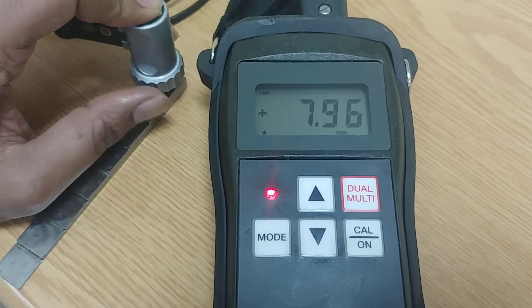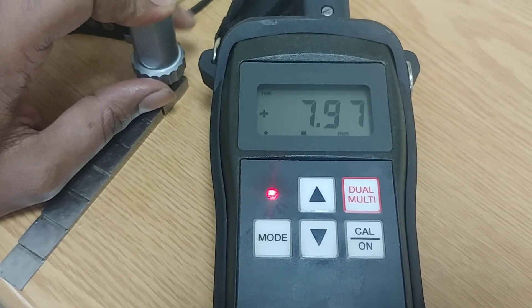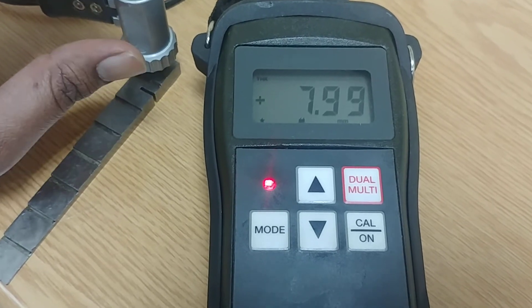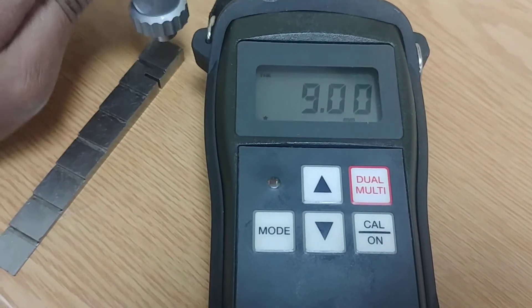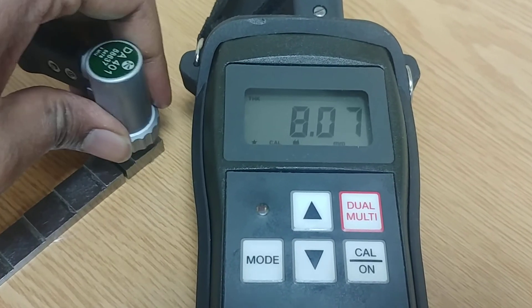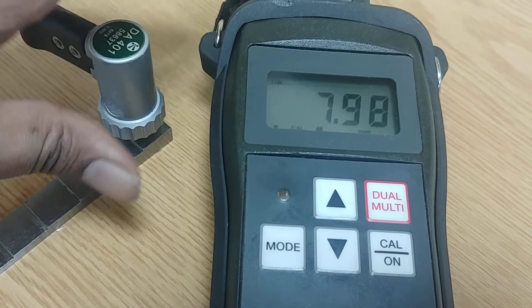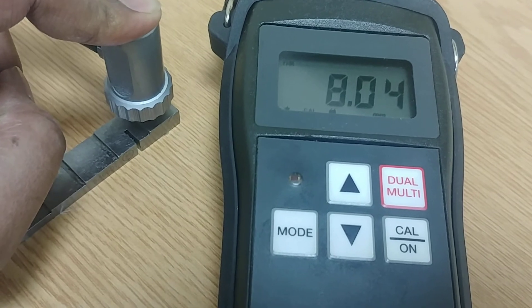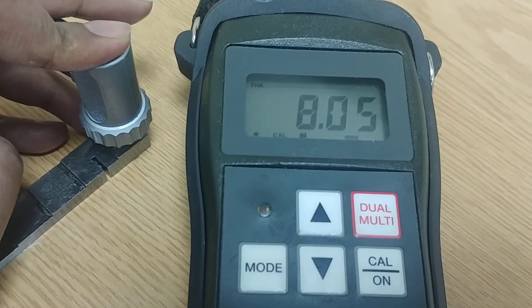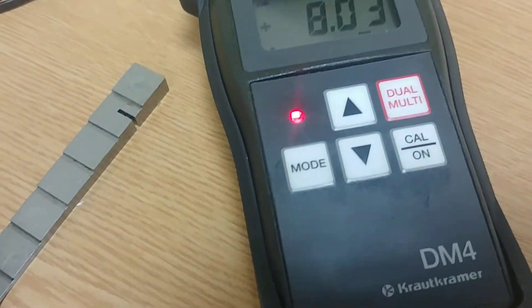In one-point calibration, you set the velocity — already done — and then hold the probe at one segment where you know the exact thickness. The thickness here should be around 8 mm, but it's showing 9.76. Press the calibration button; once pressed, hold the probe steady and increase the value by two points. Now I think it's calibrated. Press the calibration button again to confirm — the instrument is now calibrated.